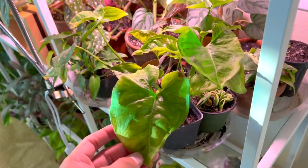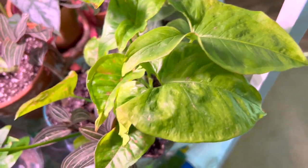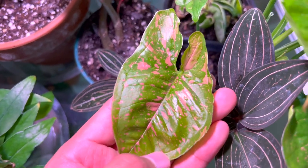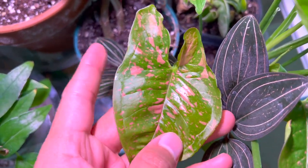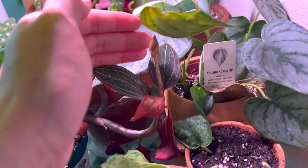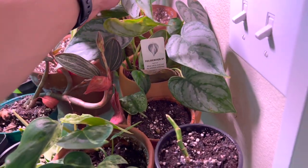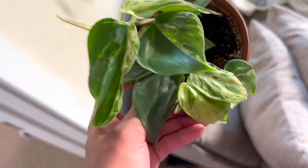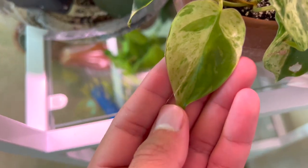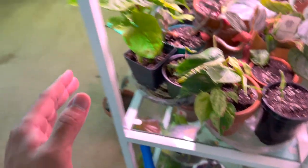Here's my pink splash syngonium propagation — look at this new leaf! The old ones when I bought it weren't great but I've been giving it good light and it's responding. This will look so good. And here's a jewel orchid — I didn't even know they bloomed, but it's putting out buds! Oh my god! Here's a philodendron I propagated. And here's my variegated heart leaf philodendron — very bougie and expensive. Look at that new leaf! I keep staring at it — it might be putting out another one. I want to chop and propagate more of these.